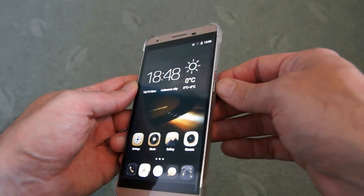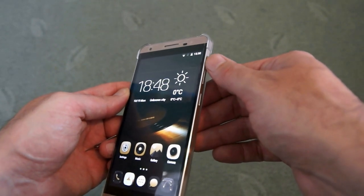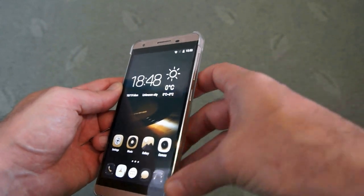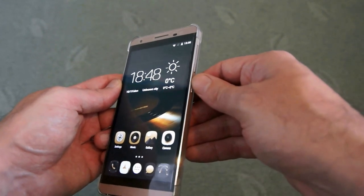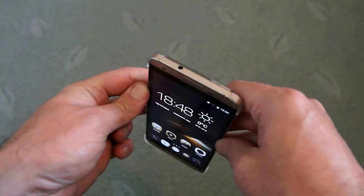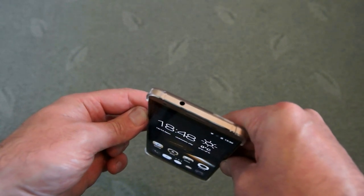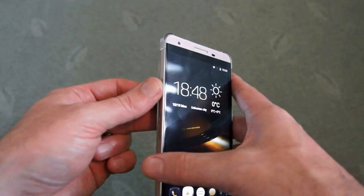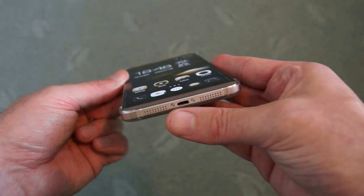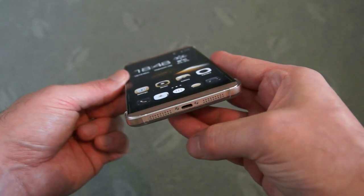Moving on to the side, we have the standard volume controls at the top. There is a slight amount of play in those, but they are metal, as is the edge of the case, which feels very solid. There is the standard power button here. On the top there's a 3.5mm stereo output for headphones, and on the bottom we have the micro USB charging port with grills for the single speaker inside the unit.